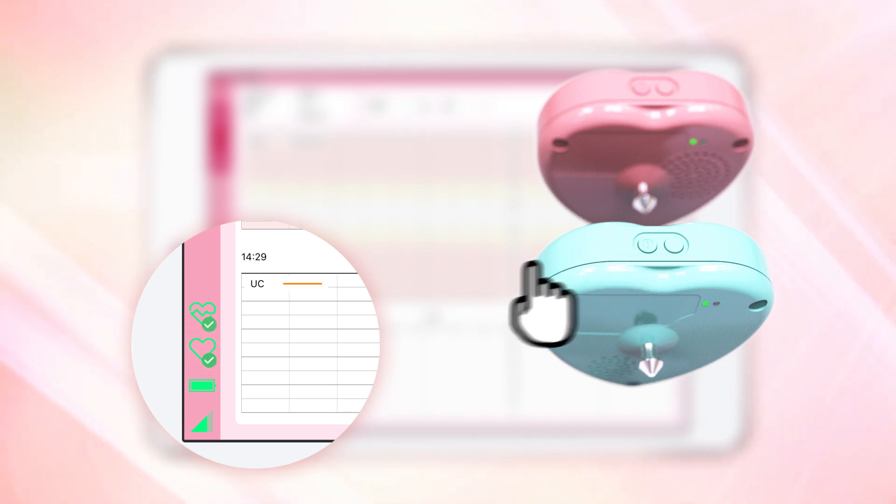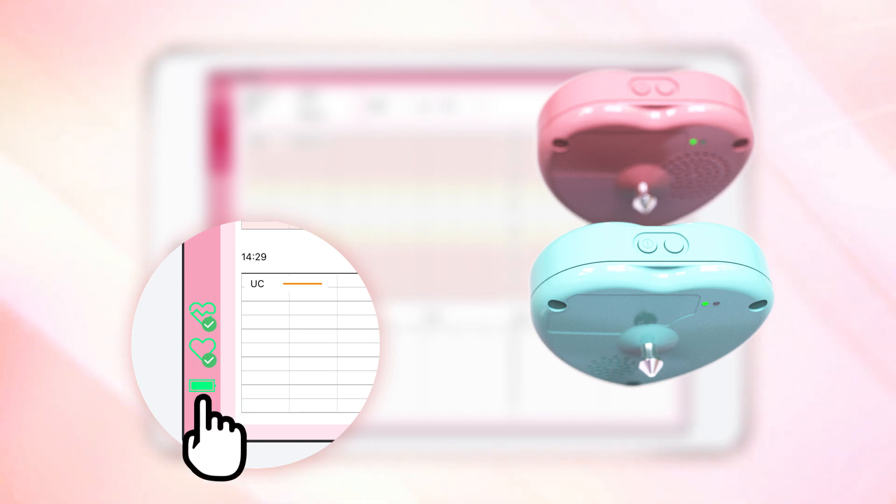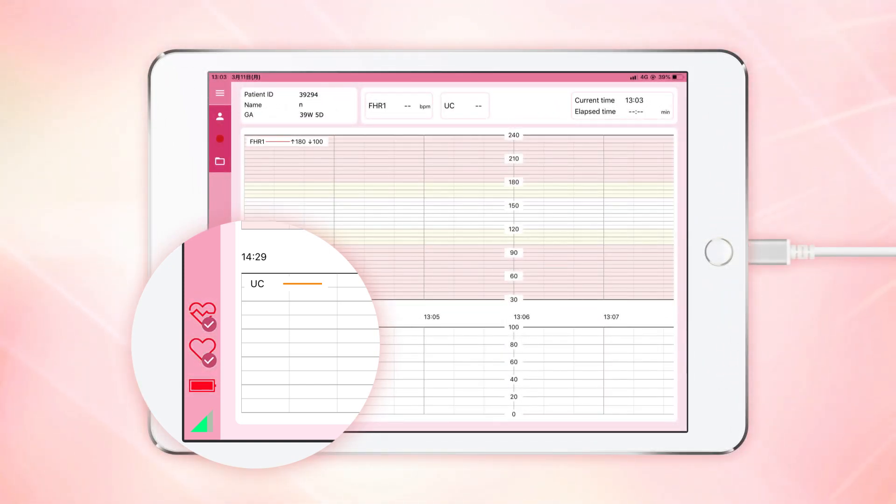Please check each icon on the screen to see if battery power is adequate. Make sure that the icons for the heart rate monitor, uterine contraction monitor, and tablet battery are all green. If the light is red, this means the battery is running low. Although the transducer cannot measure while it is being charged, it can measure while the tablet is being charged.